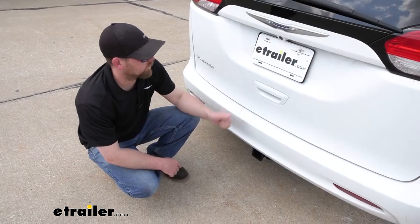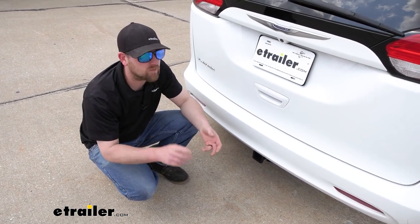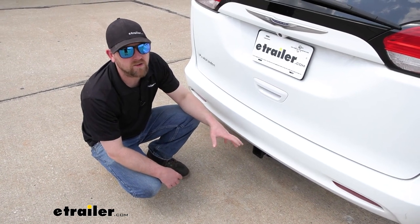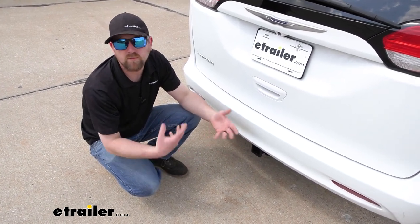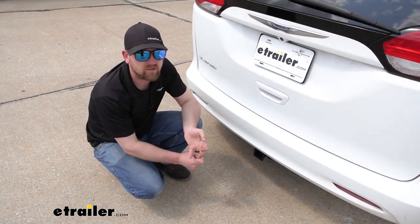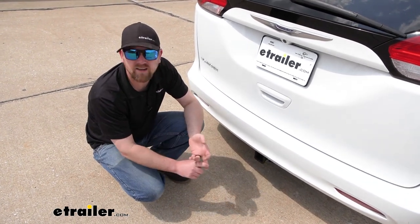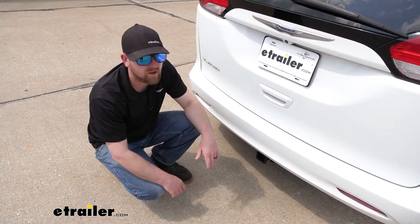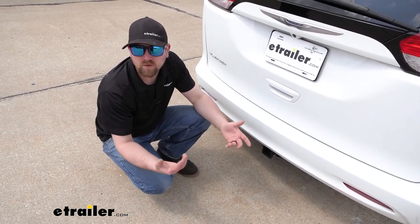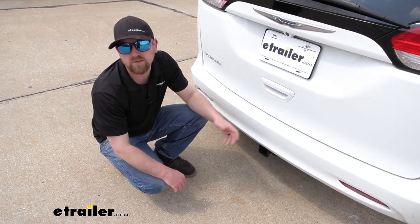When it comes to the Voyager, these vans are really capable, whether it's work-related or even just for family life. Having a hitch back here is going to really help to open up your opportunities on what you can actually do with your Chrysler, whether you're trying to use a bike rack to go ride some bikes, maybe you're trying to get a cargo carrier back here when you're going on a long trip to free up some space, or if you plan on pulling a trailer around, having the hitch is going to allow you to be able to do those type of things.